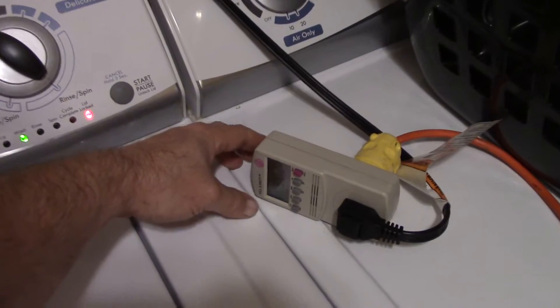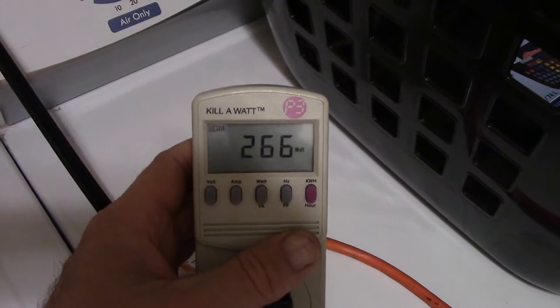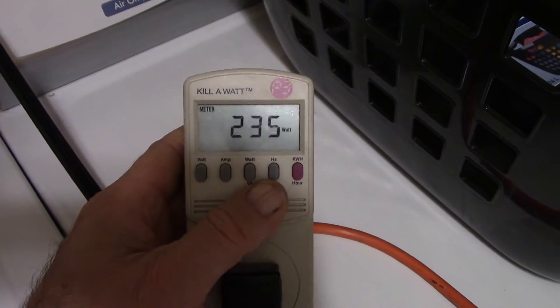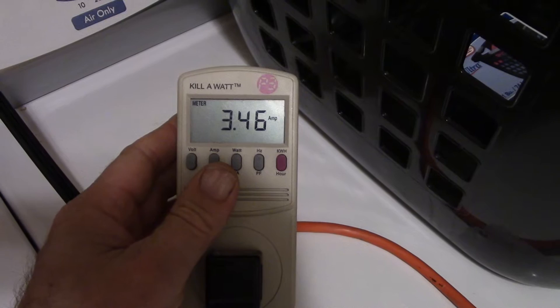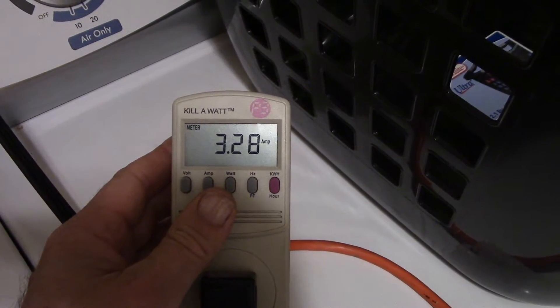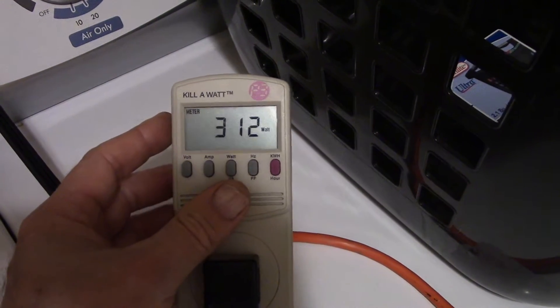What I did is I hooked up the kilowatt meter to see how much power this thing is going to use. Look at that. Let's check amps — not too shabby!